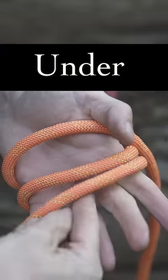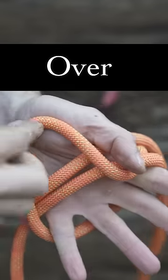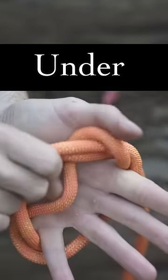You're going to reach under and just pull it through, pull some slack, bring it over the two remaining loops, and now back under them to the front.